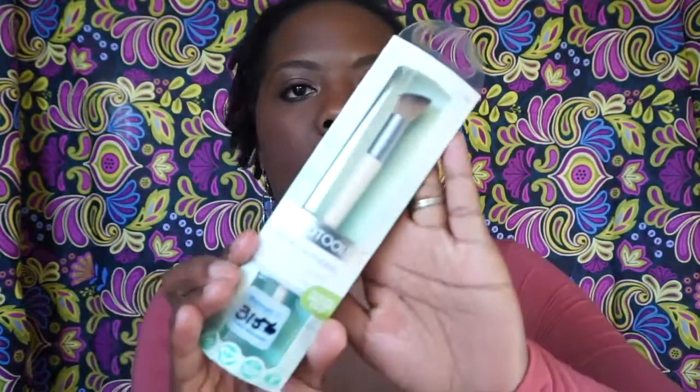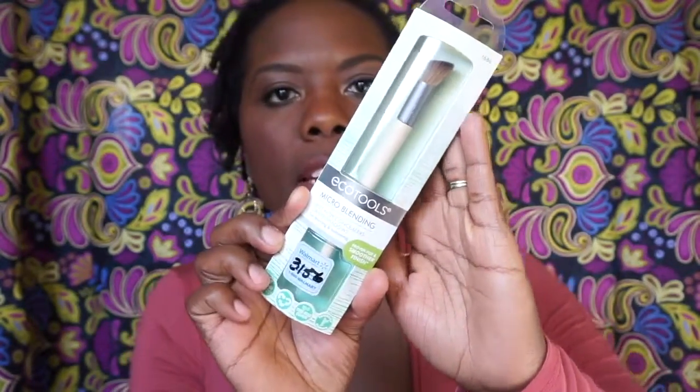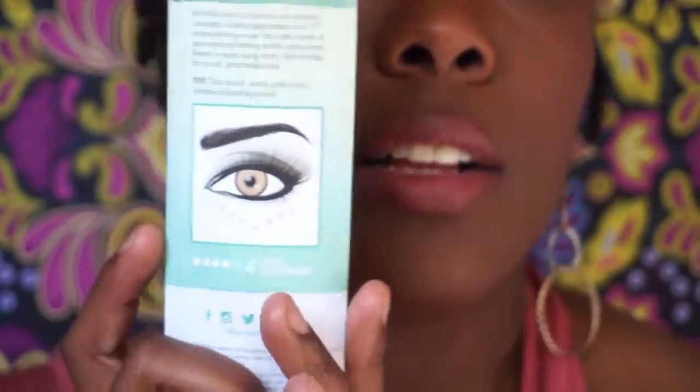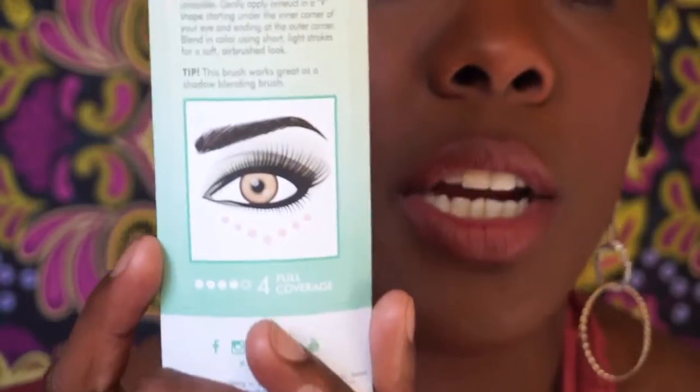I'm going to jump right into it and start with the first product. The first product I purchased was the micro blending brush — it's best with concealers or eyeshadows for blurring or softening. I love how on the back of the products they have demonstrations of what you can use the brushes for. The way I plan on using this brush, since it has an angle, is for eyeshadow or for blending right under my eyebrow.